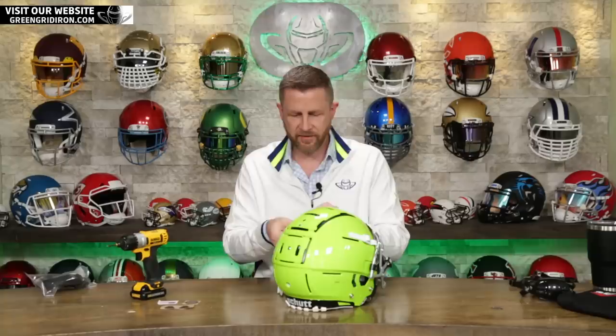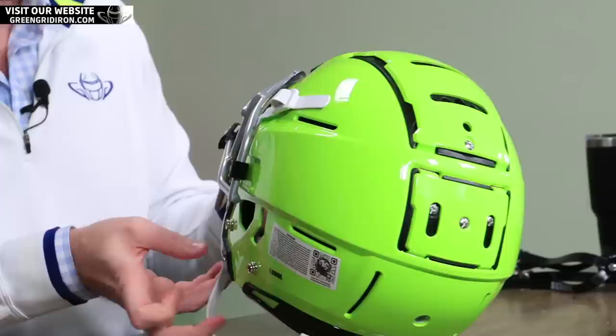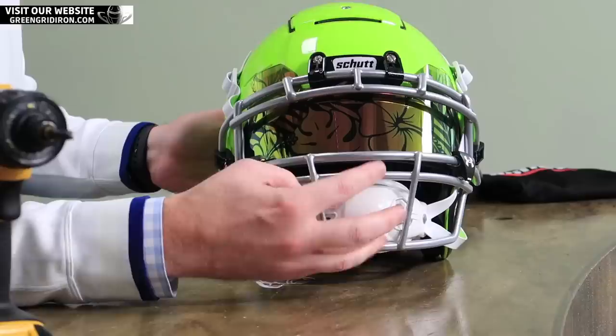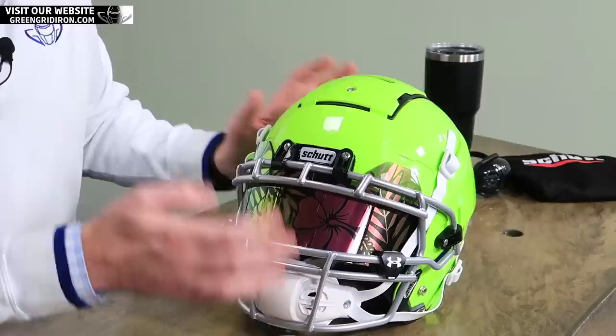Do you like this color? I'm not — I think it works. I think on this helmet with the black TPU liner and all the little black components, it looks amazing. I think it looks good with this white chin strap too. When you put a black chin strap on a black face mask, it kind of makes everything in this area look really dark — it's kind of hard to see. This way everything is kind of popping.